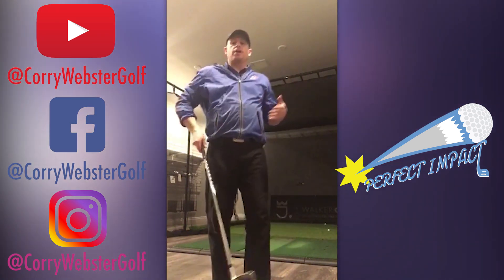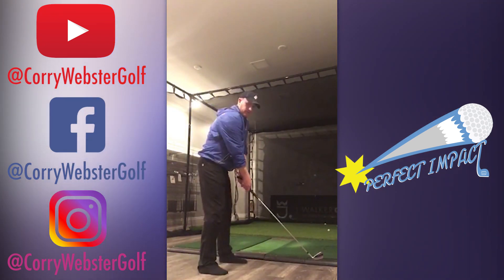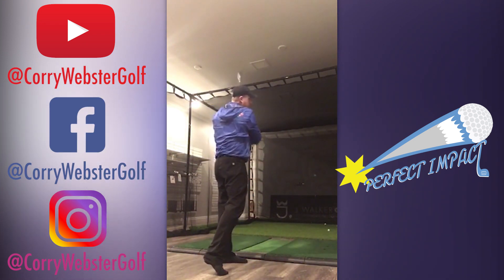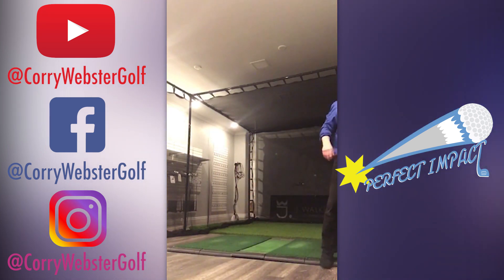We've been talking a lot about feeling the shaft, and this is a great way to feel it. Because you come back — boom — you've got it, you're feeling the shaft. Boom, right there. So your swing can be super easy and a lot simpler.